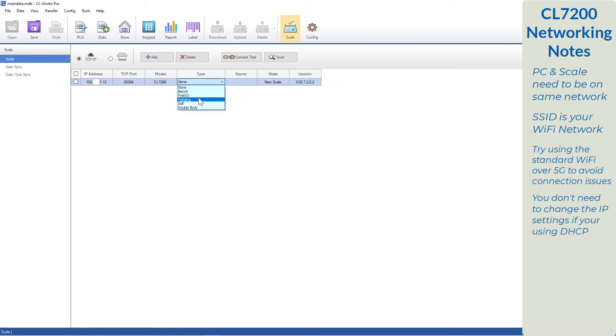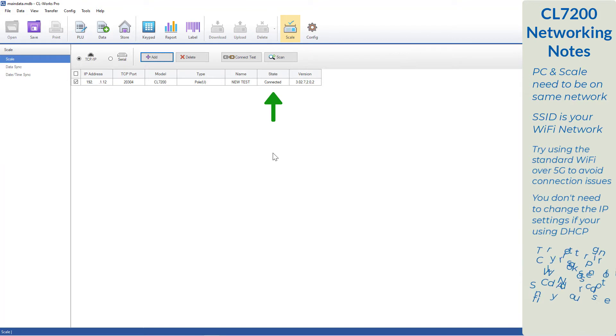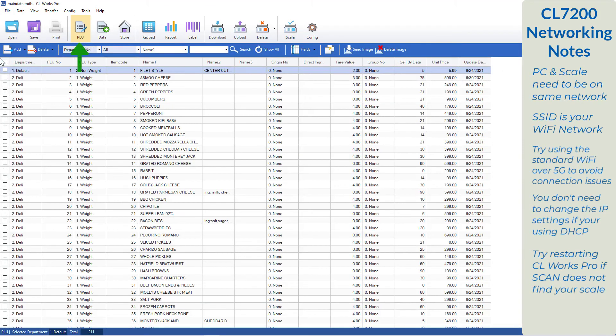The scale type will need to be set manually. All CL7200s are the pole or hue type. Now enter a name for the scale. From here we can see that the state of the scale is a new scale — we just want to make sure that everything is connected properly. Select the box and press connect test. If you get the connected status, you know that your scale is connected properly. If you get connection failed, you need to check your network information both on the scale and your computer. Once done, press the save key and travel to the PLU page. Here we're going to test by selecting all of our PLUs and pressing the download tab. If you get 100% complete, you know that your scale is communicating properly.